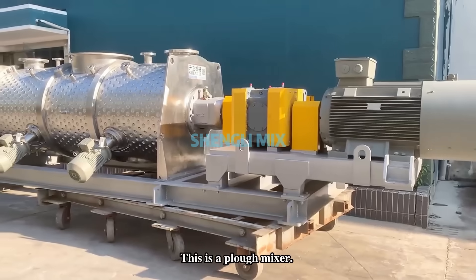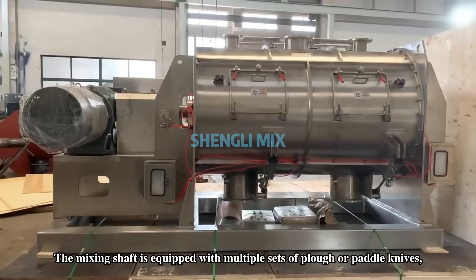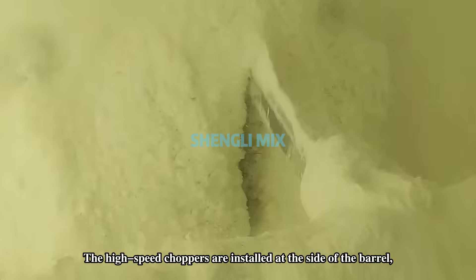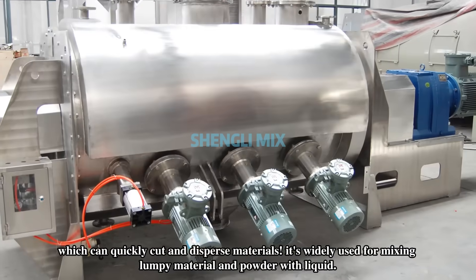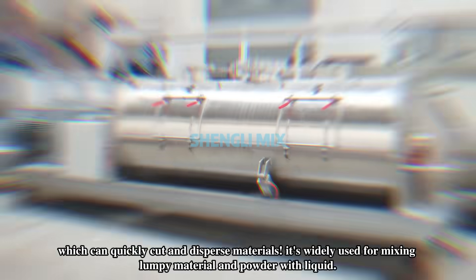This is a plow mixer. The mixing shaft is equipped with multiple sets of plow or paddle knives, which can be replaced and disassembled when worn out. High-speed choppers are installed on the side of the barrel, which can quickly cut and disperse materials. It is widely used for mixing lumpy materials and powder-liquid mixtures.